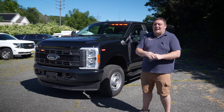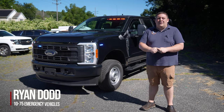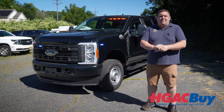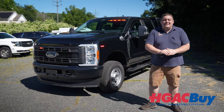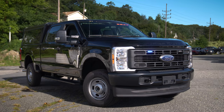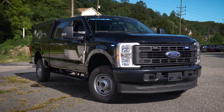Thanks for checking out this week's build showcase. We're looking at this 2023 new body style Ford F250 purchased through the HGAC buy program, which lets you purchase vehicles just like this as a turnkey solution.